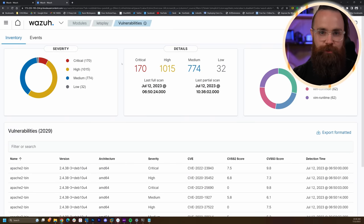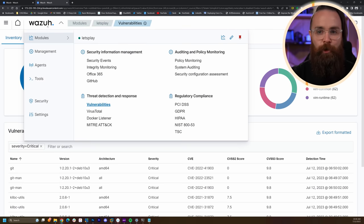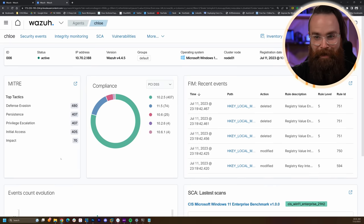Deploy this for your house, your servers, or whatever you have, and play security admin. Go in and see — oh wow, I've got 170 critical CVEs. I should go figure out how to fix those. The learning opportunity is incredible. And here on my other server I already had going, I want to show you one thing on one of my Windows agents — my daughter's computer. This is amazing.